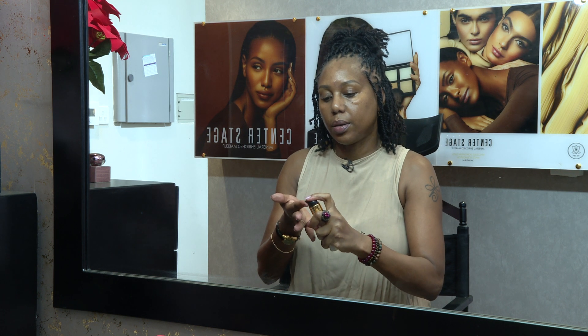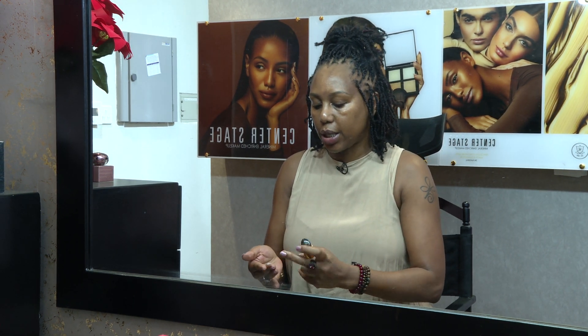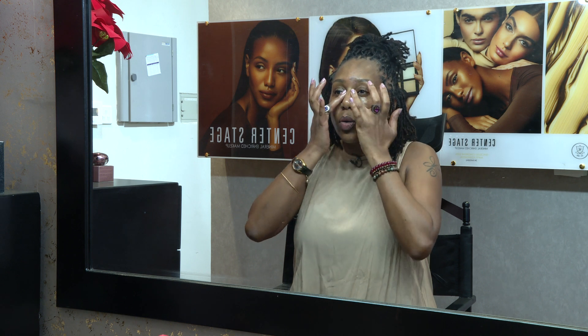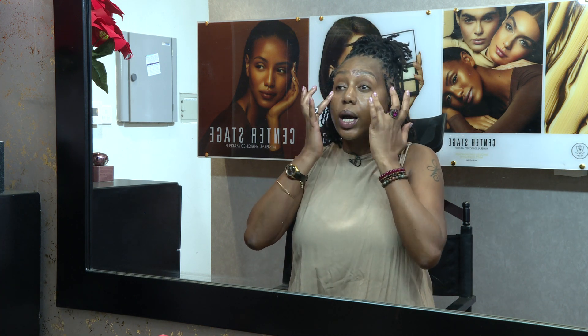Once your skin is well toned, the next step is to cover the eye area first. Take your eye gel — very little is enough. I've actually put too much; it's not necessary. Take very little and apply near the eye, being very gentle. If possible, always use your ring finger because it has less strength. Pull upward, because these are anti-aging products. What I use at my age has to be anti-aging, from the cleanser to the toner to the moisturizer.